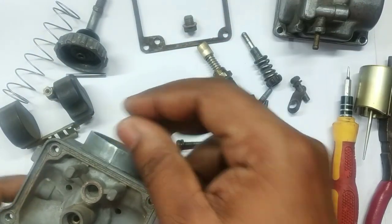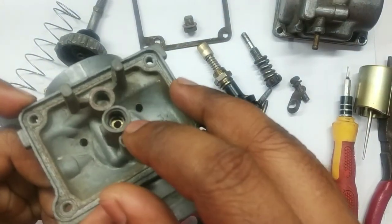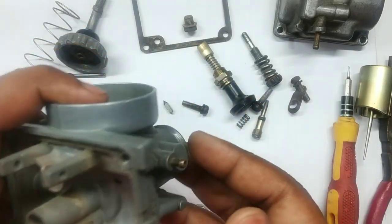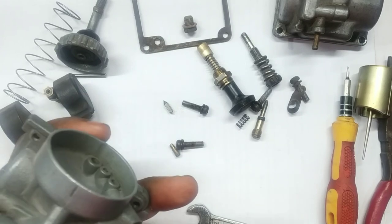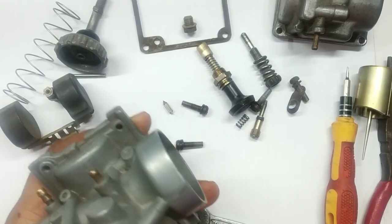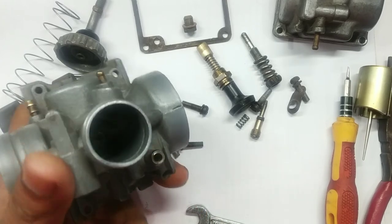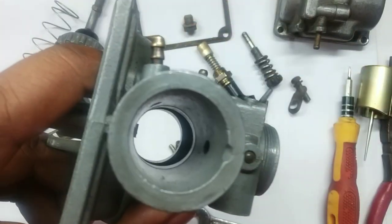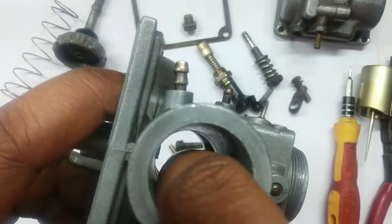Now it's time to remove the atomizer kit which lies over here, also called the jet for the pin or needle jet — it is also called a needle jet or the atomizer. You can see over here there is one small protrusion.